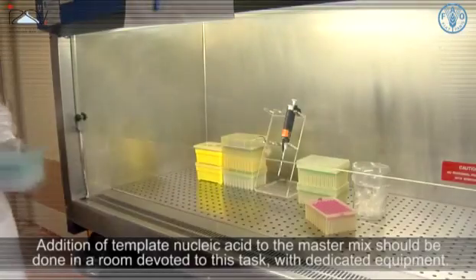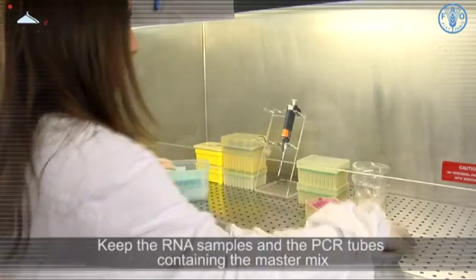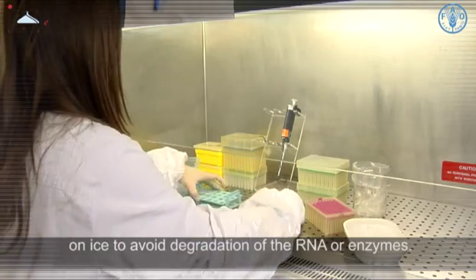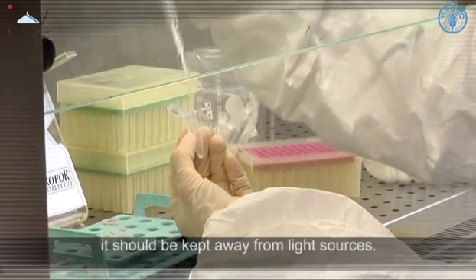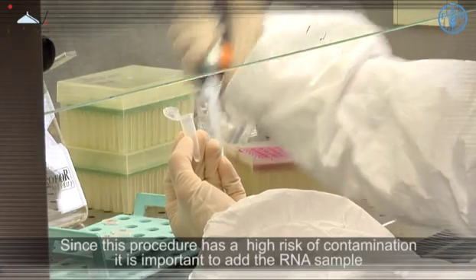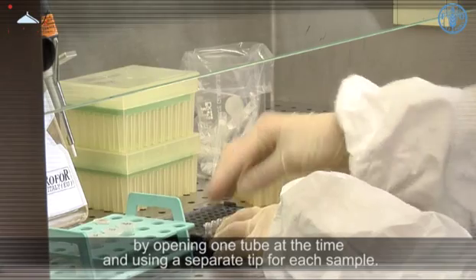Addition of template nucleic acid to the master mix should be done in a room devoted to this task with dedicated equipment. Keep the RNA samples and the PCR tubes containing the master mix on ice to avoid degradation of the RNA or enzymes. Note that if the master mix contains fluorescent probes it should be kept away from light sources. Since this procedure has a high risk of contamination, it is important to add the RNA/DNA sample by opening one tube at a time and using a separate tip for each sample.